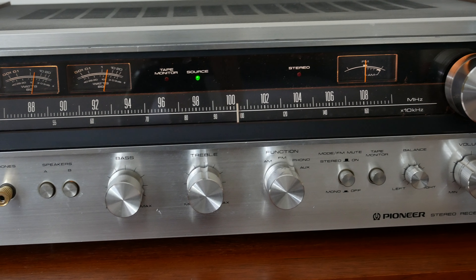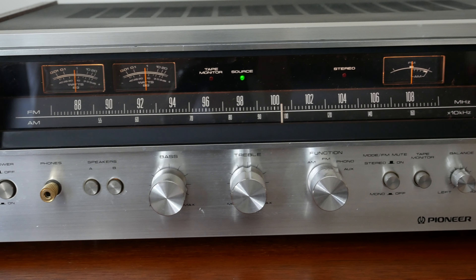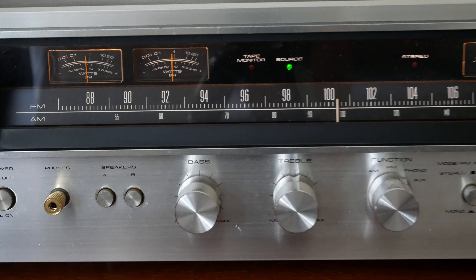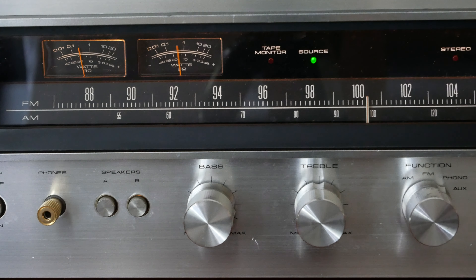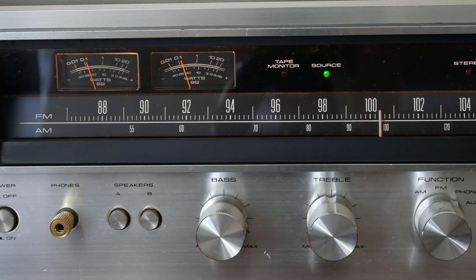They're beautifully built with a modern IC MOSFET FM front end, and the FM part of this tuner sounds absolutely superb. It's dead quiet and very sensitive and pulls in stations very easily. It produces a fantastic quality FM experience.